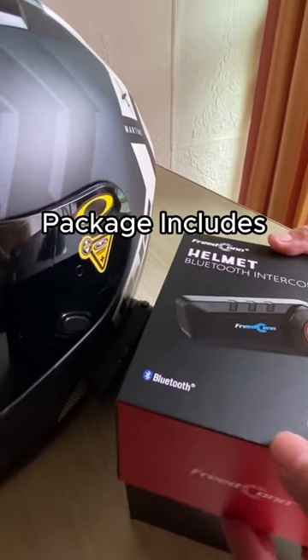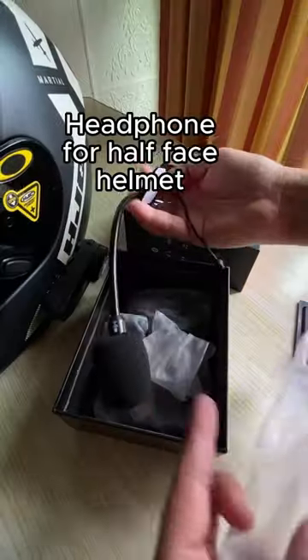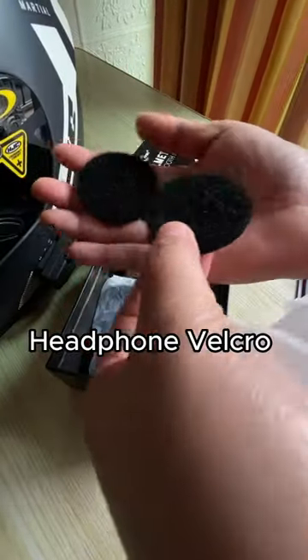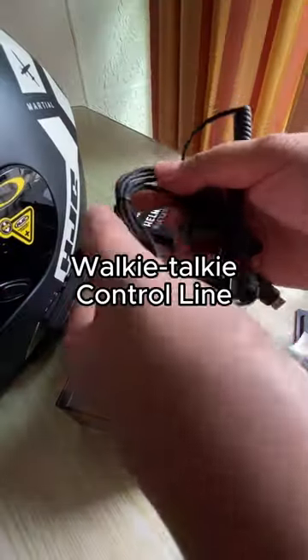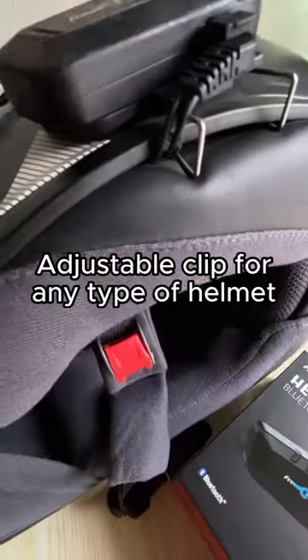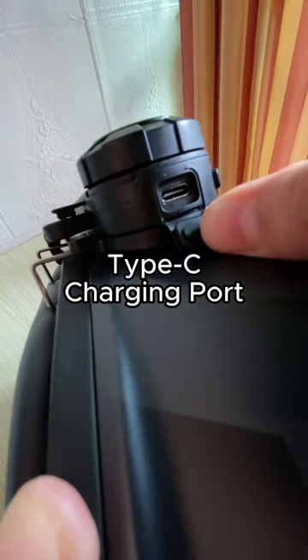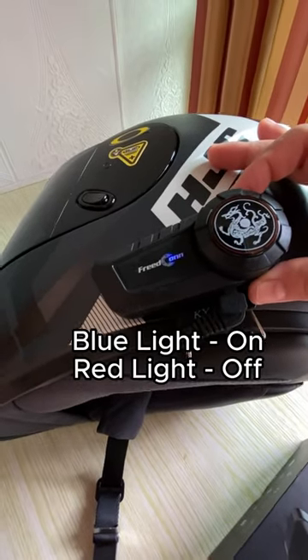Package includes an English user manual, headphone for half-face helmet, DIY tape, headphone velcro, extra clips, walkie-talkie control line, adjustable clips for any type of helmet, type-C charging port. Blue-white light indicates on, red light indicates off.